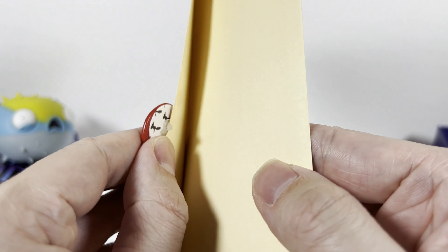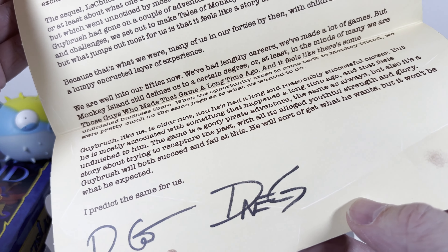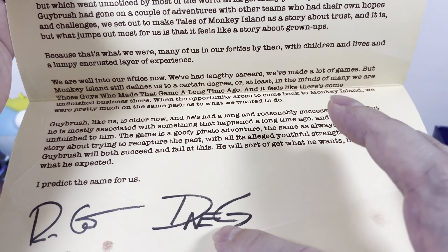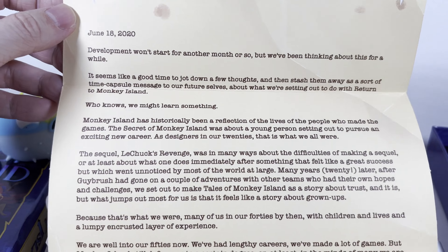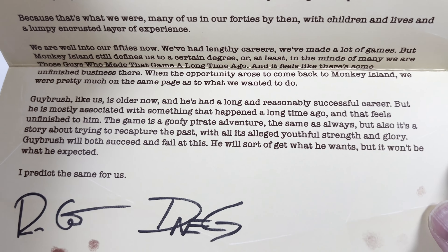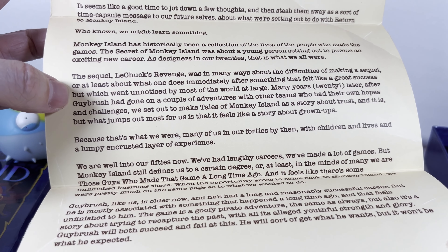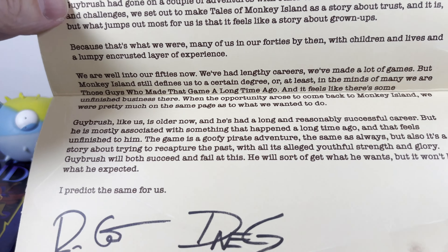Next up we've got a letter from somebody. Let me open this up carefully. It's from Ron Gilbert and another person — I don't think it's actually signed for real, just a printed letter from them. I'm not really sure where in the timeline this game takes place; maybe it says it here. I'll have to look it up.